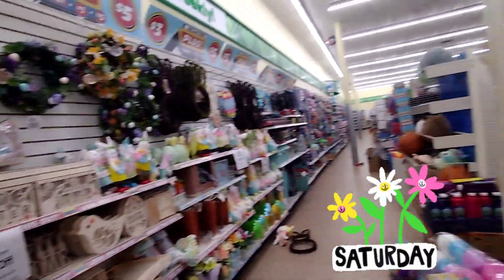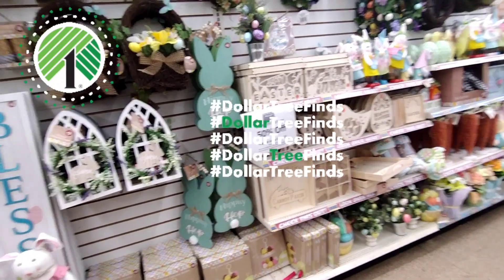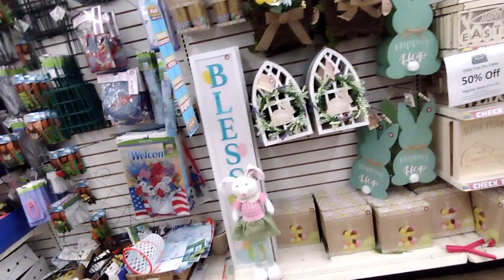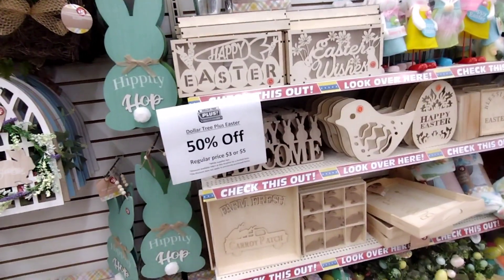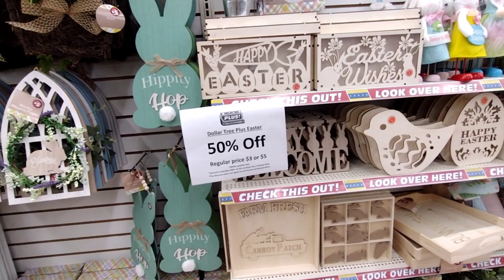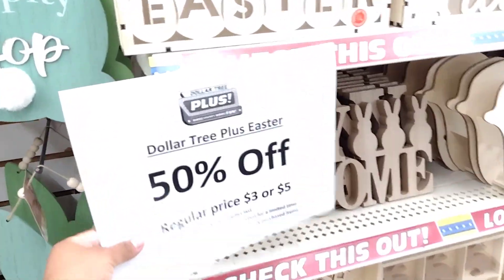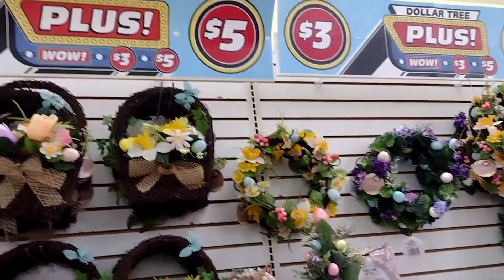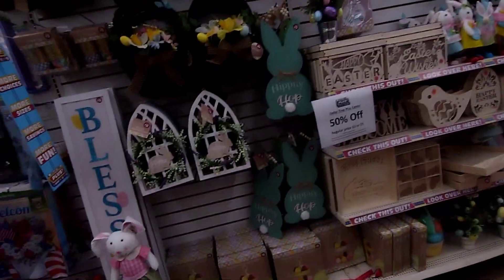Welcome, or welcome back to my channel! I'm here at Dollar Tree. I came to grab a couple of things, but I saw that they have 50% off on the three-dollar and five-dollar items. Most Dollar Trees should have these three and five dollar sections, so I'm going to show you guys what they have.